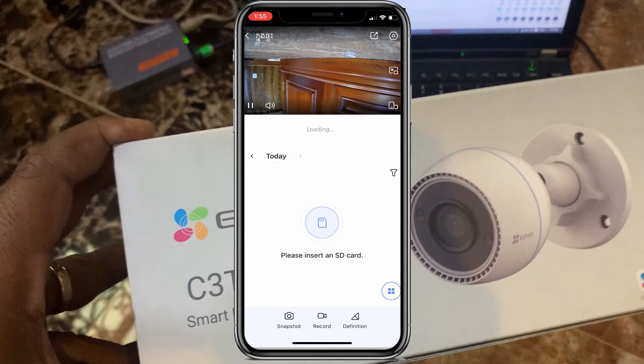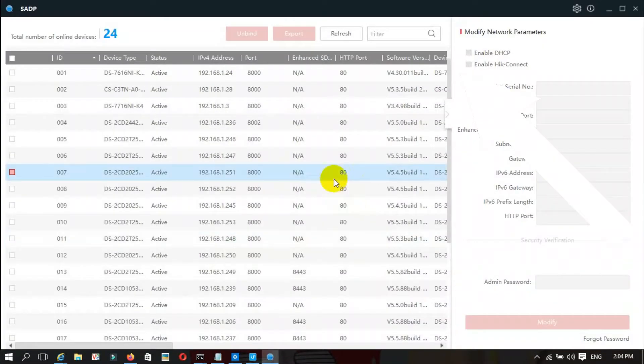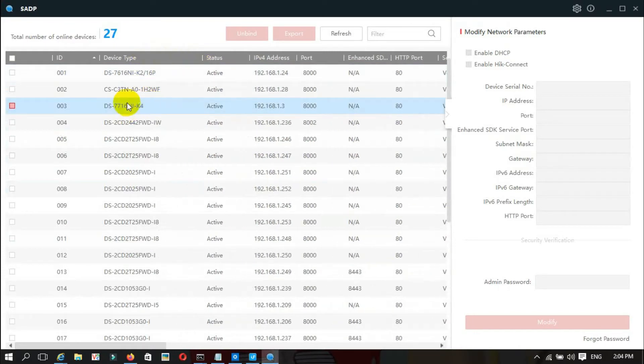The next step: we go to the computer and install the iF SADP tool from HEC Vision. I open it. Because I also have a mini camera from HEC Vision, I go to find the E-Service model I want to add — this one, the XC3-TN.